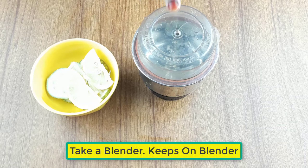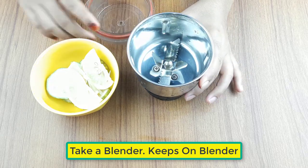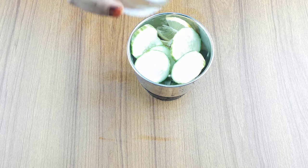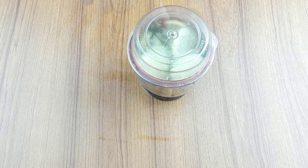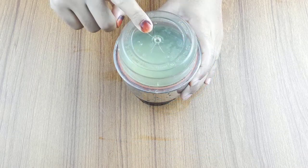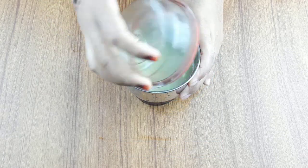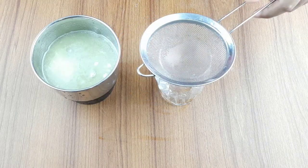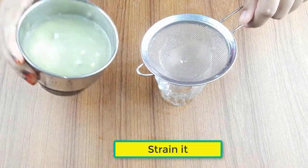Take a clean blender, keep the ingredients on the blender, now blend it. After finishing blending, strain it.